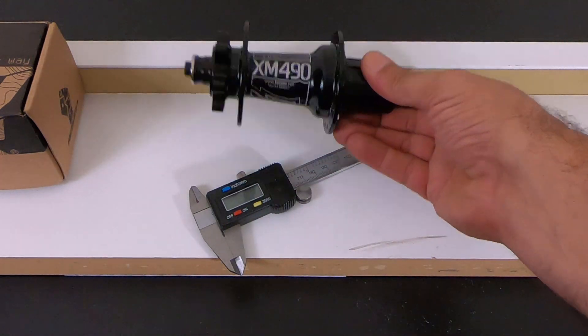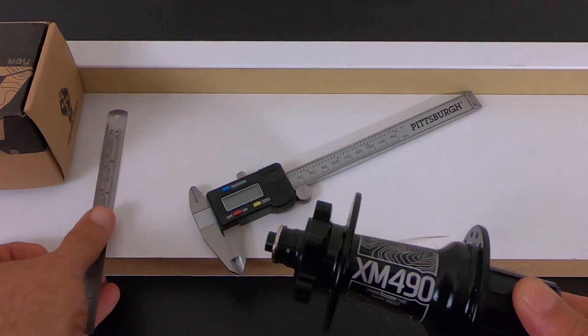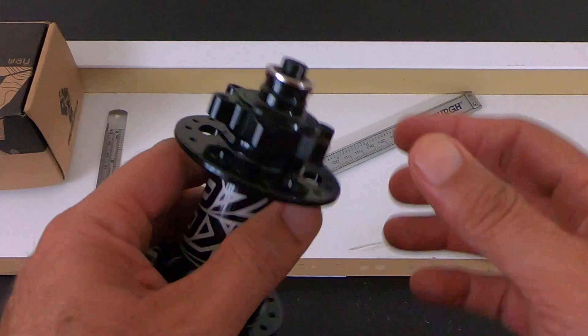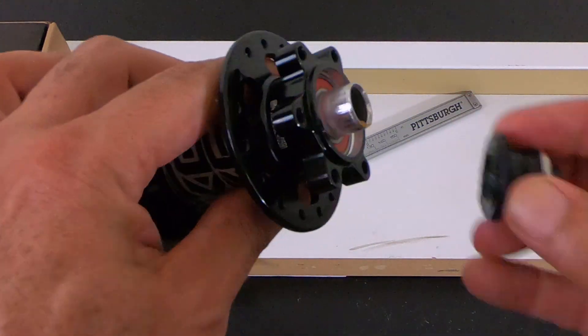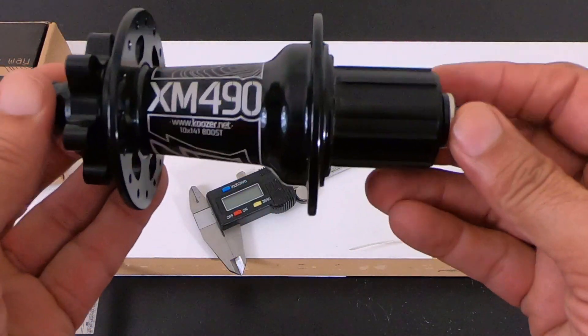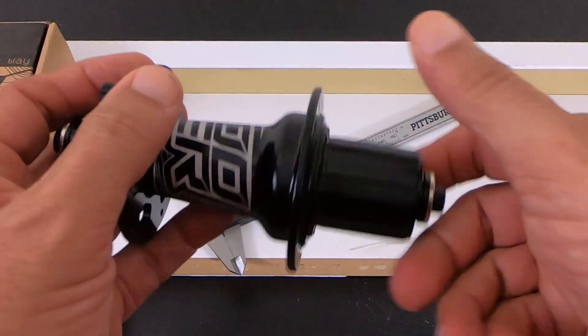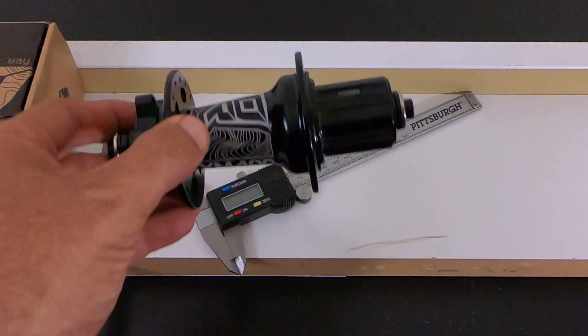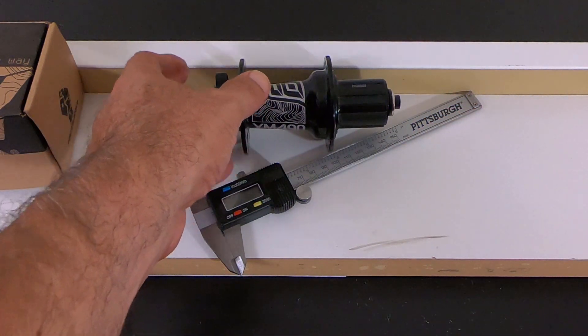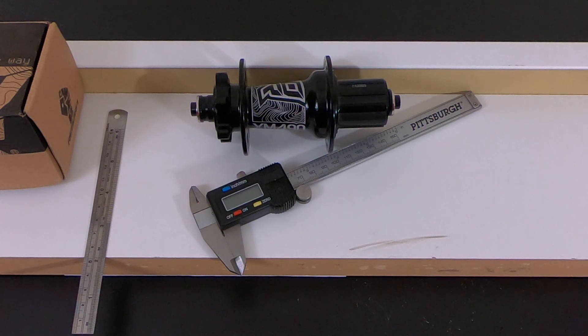I hope this helps if you're looking into that. By the way, the hub seems very well built. It has sealed bearings, the caps pop right up and you can see the bearings right there. It's very smooth bearings and very quick engagement — six pawls with, I think, 72 points of engagement.